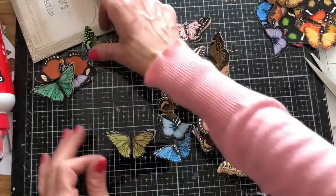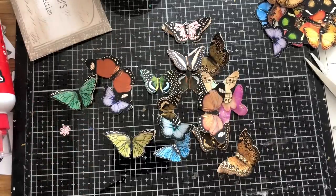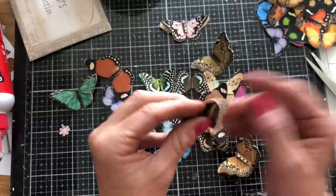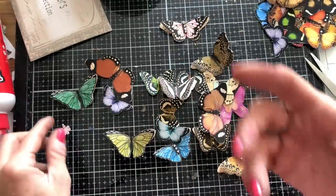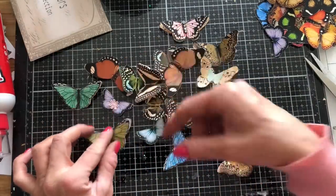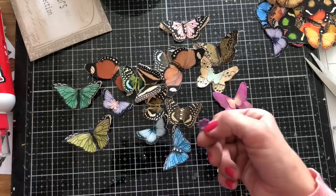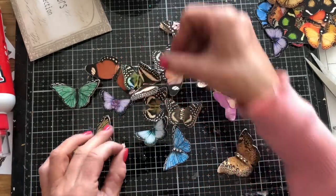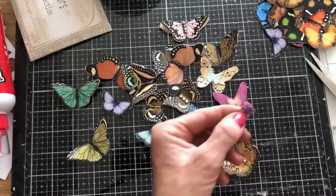Wow, that is a lot of butterflies - seventeen! Like I say, they all pretty much need inking and of course they do need centers if they're going to have centers, but I can just do that in slow time as and when I come to use them. Let me just quickly try this little purpley colored flower in one and see whether that looks cute. Yeah, that's quite cute on there! Let's quickly pop that one down.